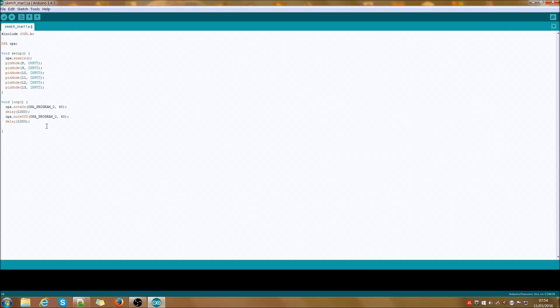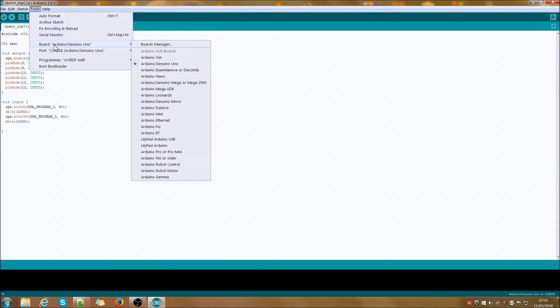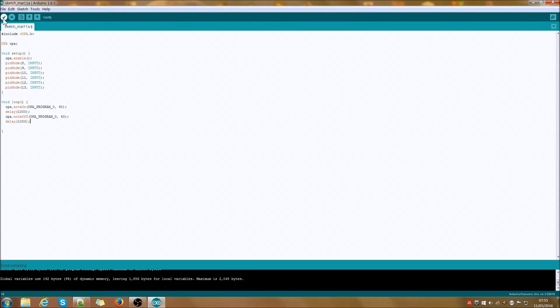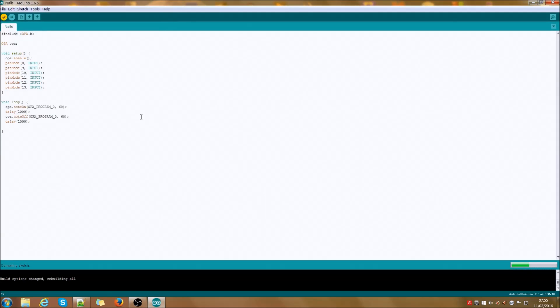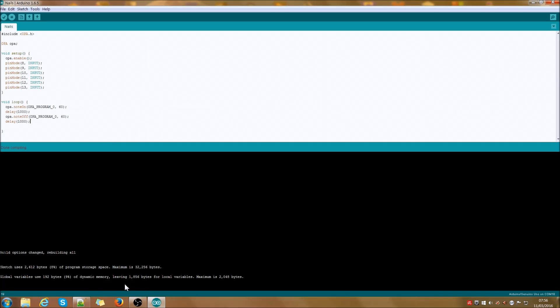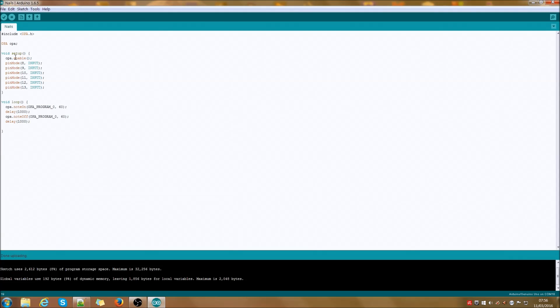Let's check the configuration of our tool and transfer this program to our Arduino. We have an Arduino Uno board — that's correct — and it's connected to COM 18, which is also correct. We can verify our sketch and save it. Now we have a look at the bottom of our window — we should be able to see if there are some errors, and apparently there are none. We can transfer the sketch to the Arduino. Note 60 seems to play with the default program, which is just a sine wave. If we want to disable the playback, we just comment this section out and transfer the sketch again.